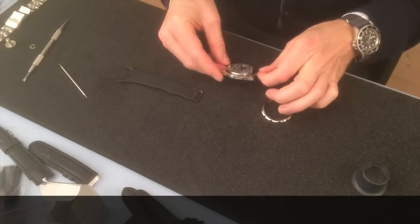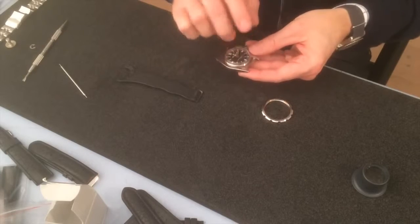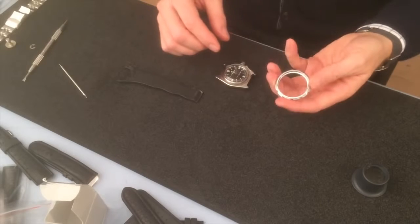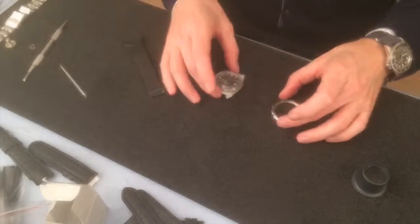We have a nice high plastic crystal on this one. So that was it, and here we have the bezel. I'll just find one of the new bezels just to test, so let's see how that goes.